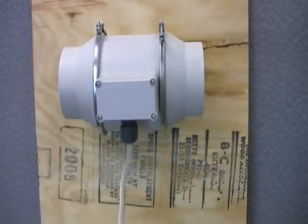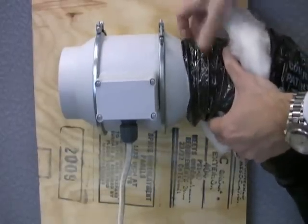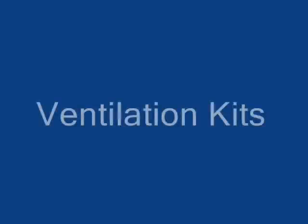On the wiring front, it's just time to connect the ductwork. We've got 4-inch insulated flex that we're connecting on with this collar. You just need a zip tie and some tape, and you're good to go.